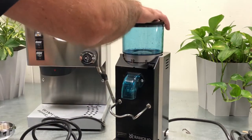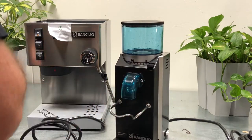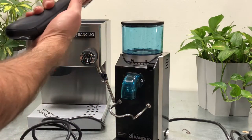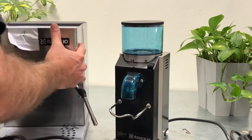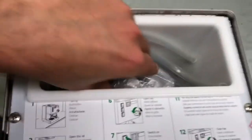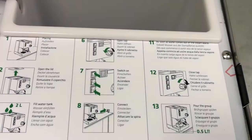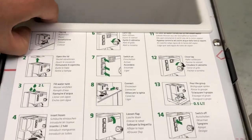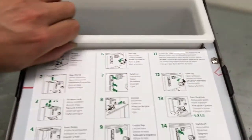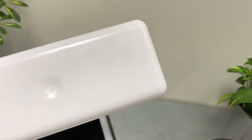I'm going to plug it to the wall in a second. This is a solid grinder — I like it. And we have the portafilter, dual spouted. Let's look inside. It looks good — no cracks. Good job, Rancilio.